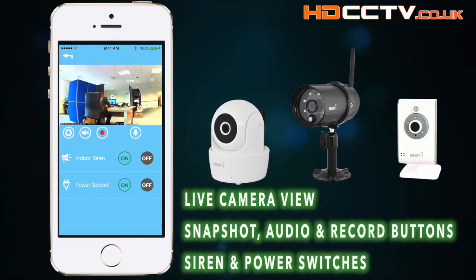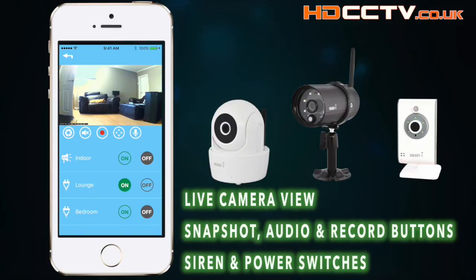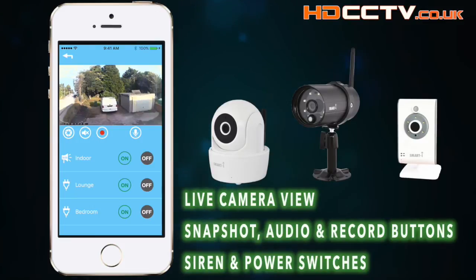Here we have a few different camera views using a couple of camera models. As you can see underneath the live view, you've got a few buttons: snapshots, audio, record, and talk back. You've also got pan, tilt, and zoom control for the camera that moves, and controls to turn sirens and power sockets on and off, all from that same screen.